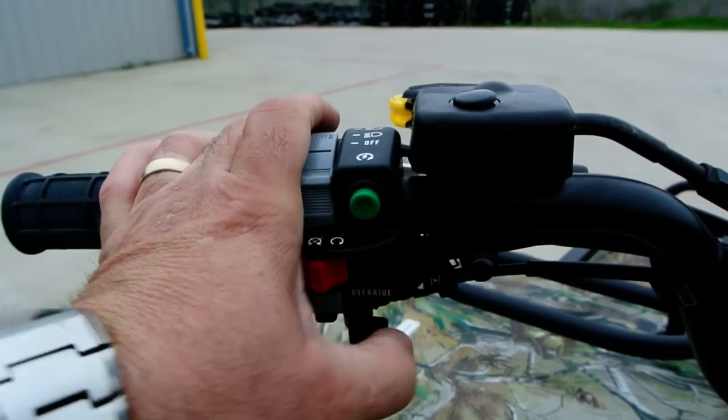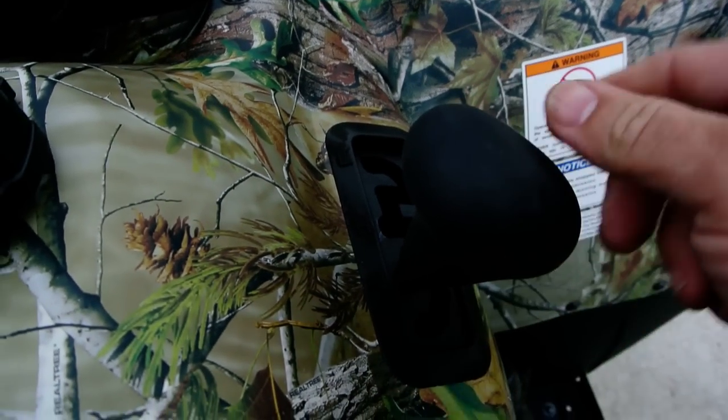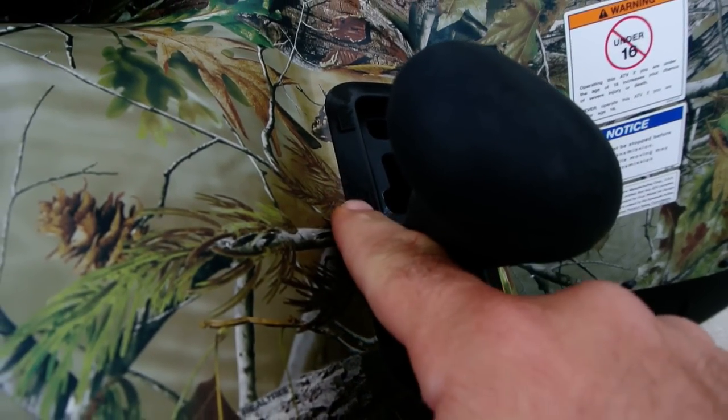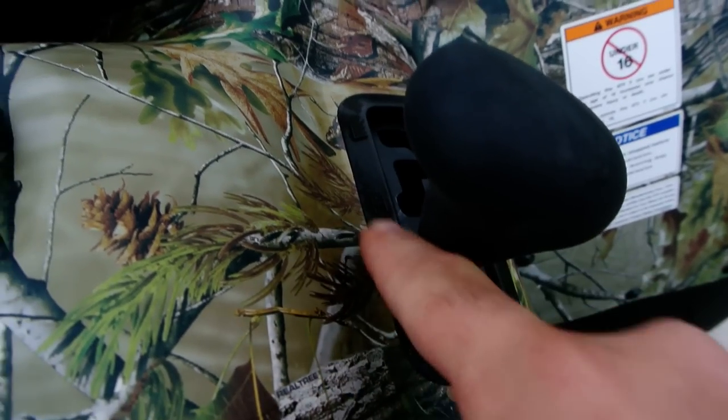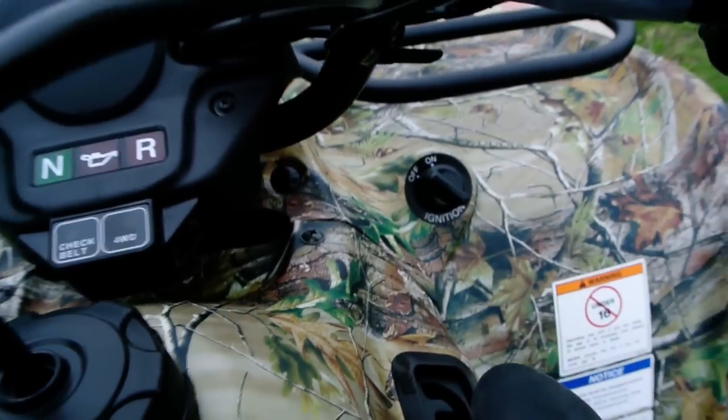Here's your choke for cold starting. Automatic transmission, as I mentioned. So you've got low, high, low, high, neutral, and reverse — just move your shifter through the gate like that. There's your ignition switch.